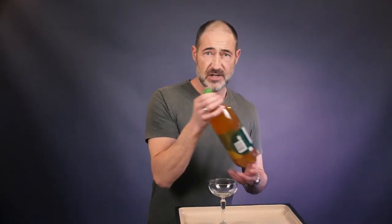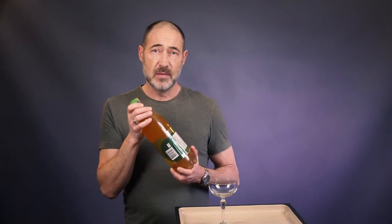Hi there kombucha lovers! Today I'm going to show you three different ways on how to open a bottle of kombucha. Now why would you need an instructional video on how to open a bottle? Well, when you ferment and brew your own kombucha and do the second fermentation in the bottle, the pressure in the bottle gets really high pretty fast.